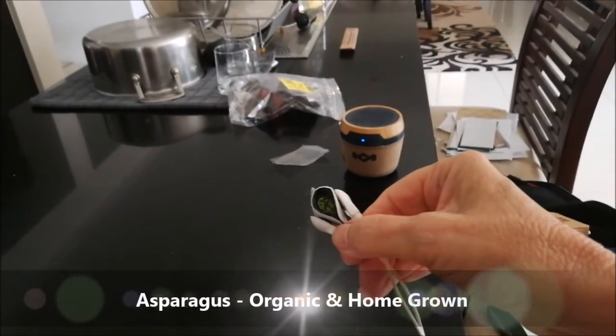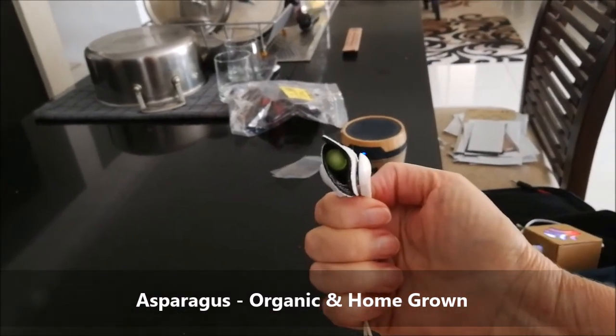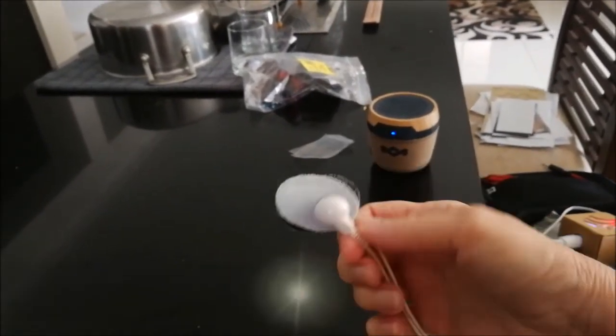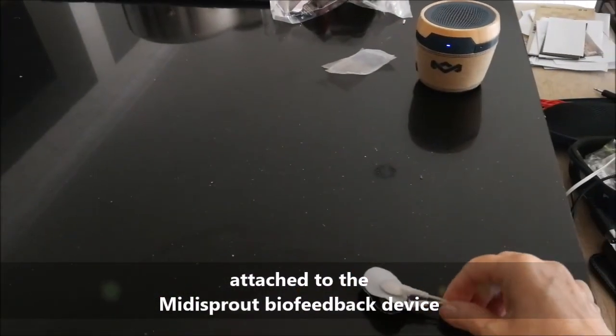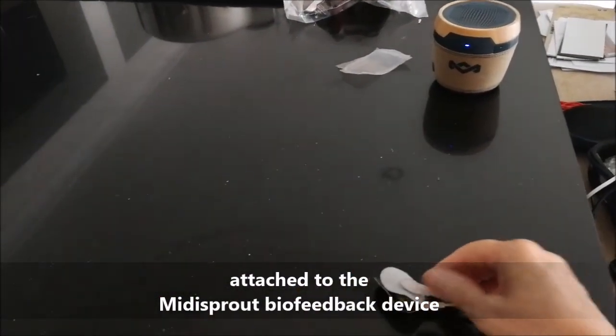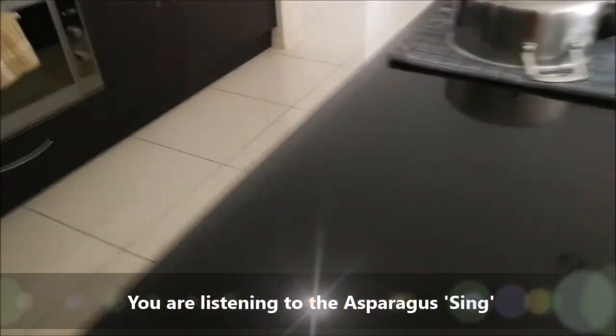So here we are this morning, we're doing some cooking and that is a little piece of asparagus. It's been grown in Irene's garden. Fresh — well, it was fresh yesterday. It's still got a pretty good sound.